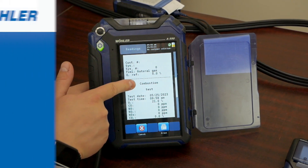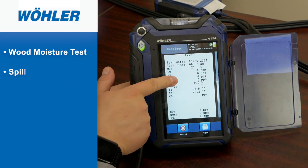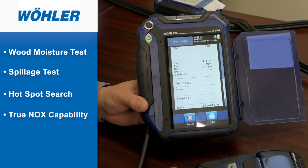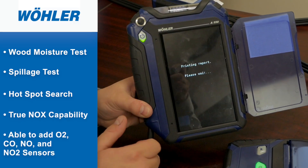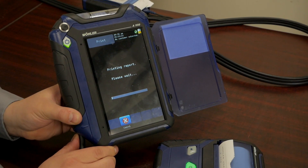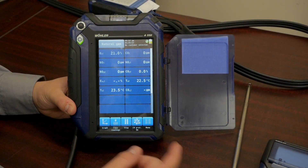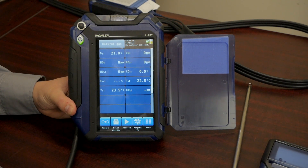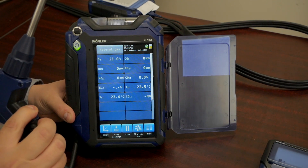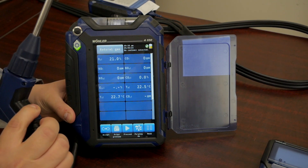These additional features include a wood moisture test, a spillage test, a hotspot search, and true NOx capability — so you're able to add O2, CO, NO, and NO2 sensors into this analyzer to give you true NOx testing. It also comes with a 4PA test, automatic CO protection, and a push button on the probe where you can start and stop combustion tests at any time.